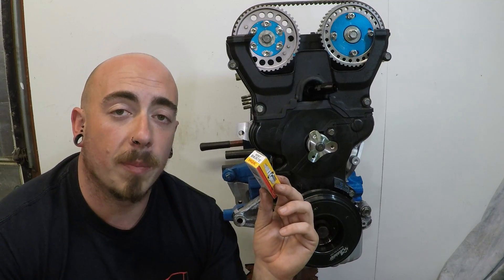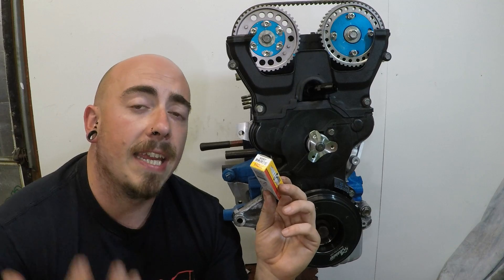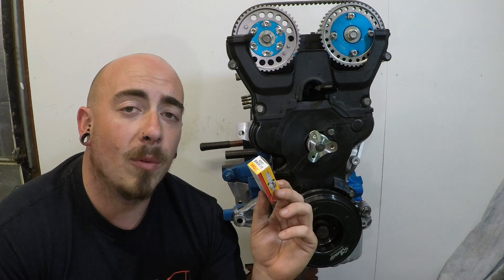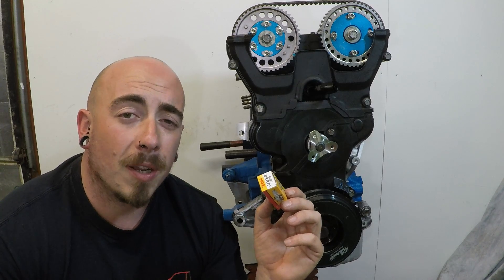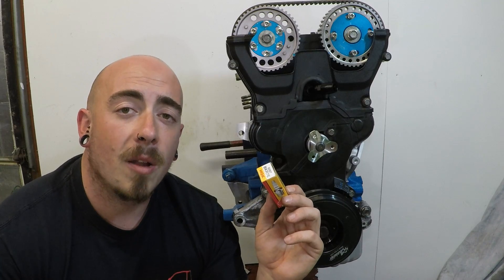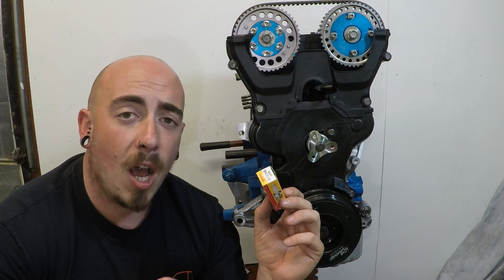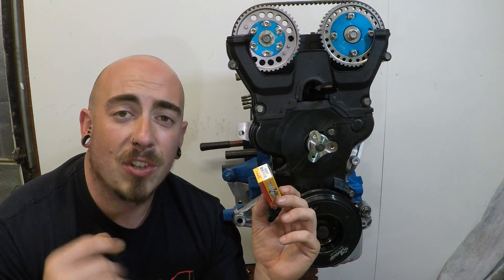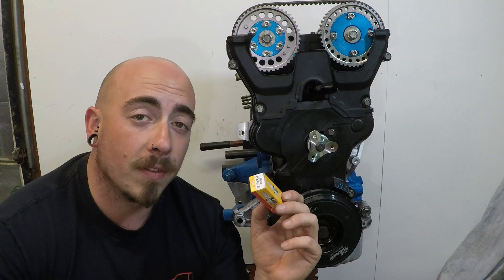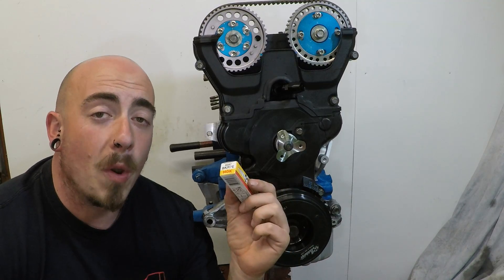If you were rebuilding the standard engine — naturally aspirated — you would stick with the 6 heat range spark plug, as you don't want to dissipate too much heat into the cylinder head because this would cause fouling. Fouling occurs where the spark plug is too cold and it can't burn off all the carbon deposits quickly enough, then the carbon builds up between the electrode and the tip and shorts out, causing damage to the spark plugs and misfires.